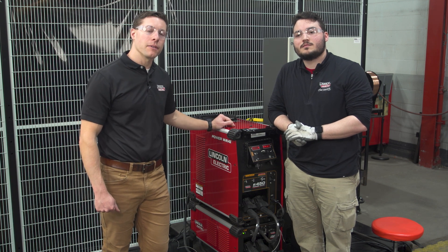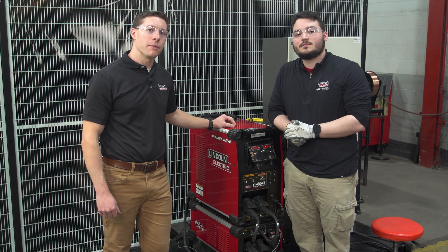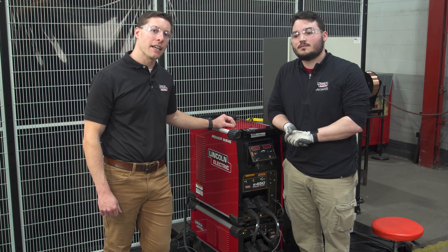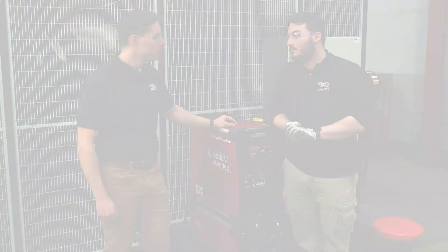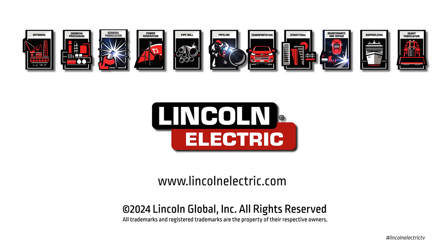For more information on the PowerWave platform or the wireless connectivity module, please visit lincolnelectric.com.